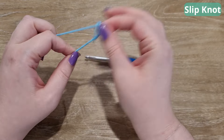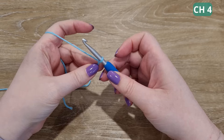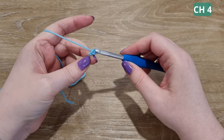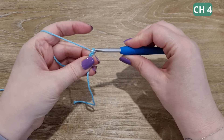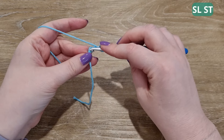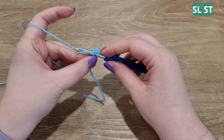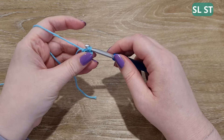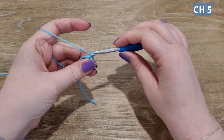Like all projects, we're going to be starting with a slip knot. You can do this however you feel most comfortable. Chain four — alternatively you can do a magic ring here, but I prefer the chain form method. Slip stitch into the first chain.